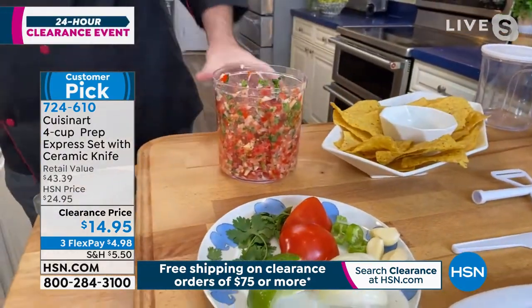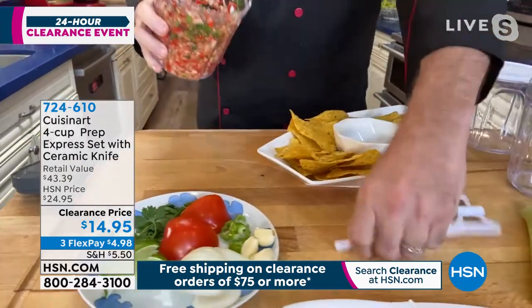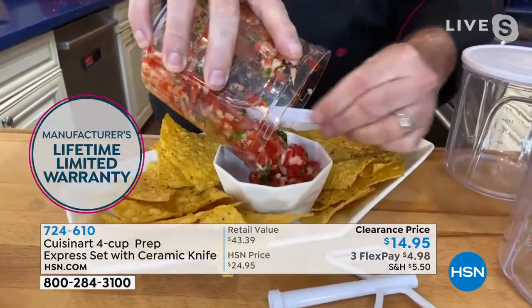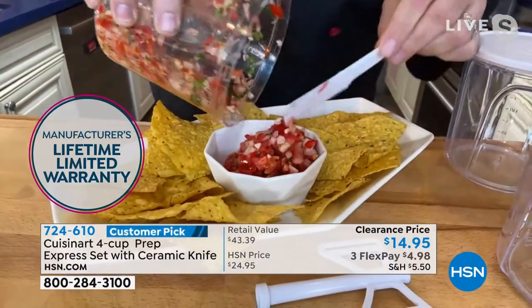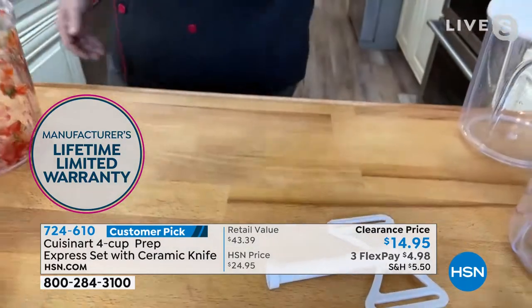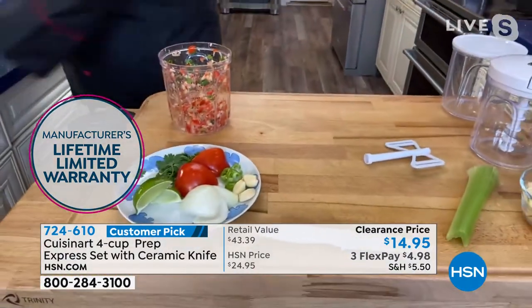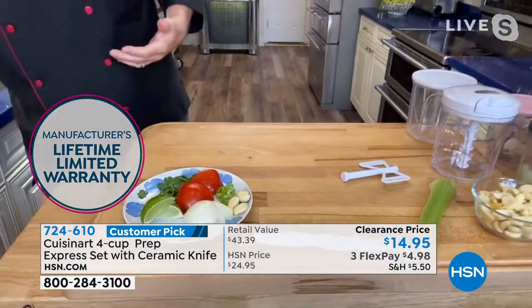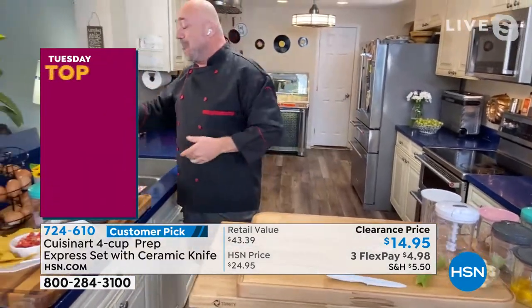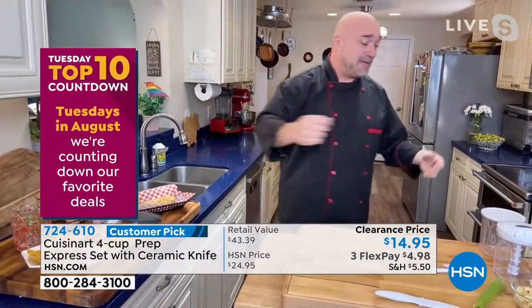I know exactly what's in it — there's no surprises, no chemicals, no extra salts, no added this and that. That right out of the gate is why everyone is loving these pull choppers from Cuisinart. They've been loving them for a long time — so long in fact that we actually took our original version and upgraded it.